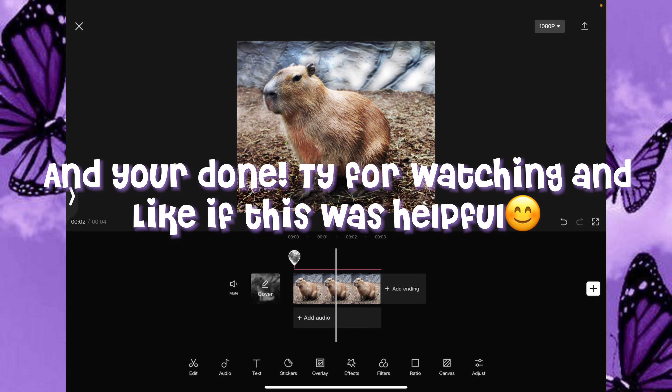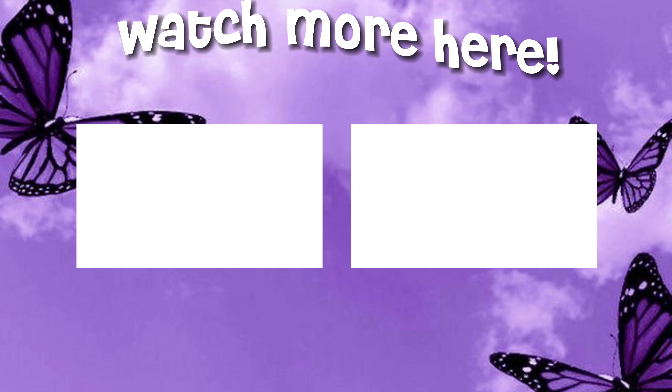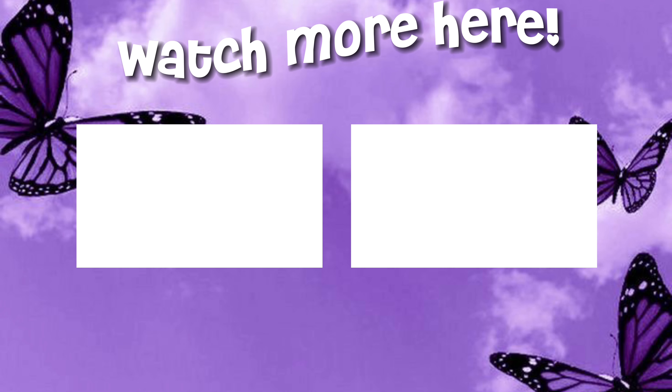Click Overlay — I put mine at 100 — and you're done. Thanks for watching, and like if this was helpful.